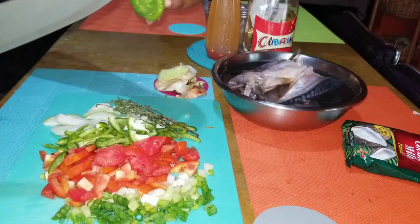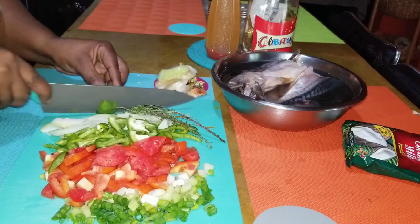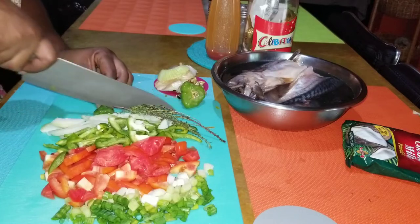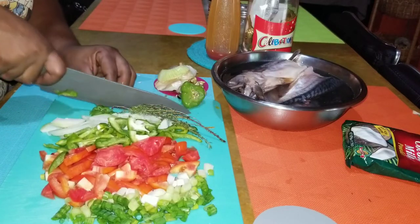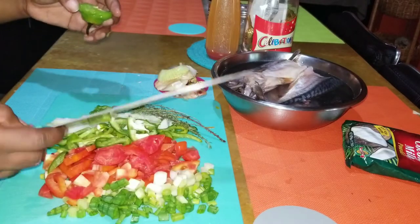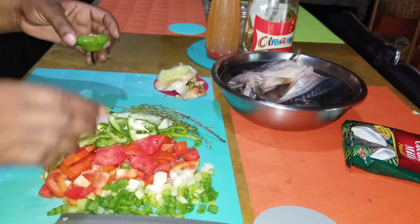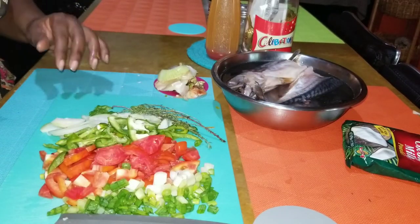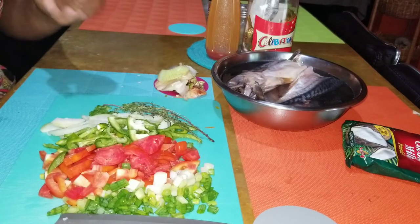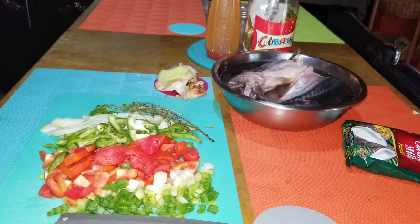I'm just going to slice off a piece of my scotch bonnet pepper and slice it. I'm not going to put a lot of pepper in this because stuff like salt mackerel, salt fish, callaloo and other similar dishes tend to draw the pepper a lot, and not everybody in my family can consume pepper. So this is my seasoning ready. My water is on the stove boiling for my dumplings and yam and Irish potato.